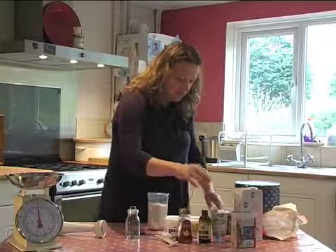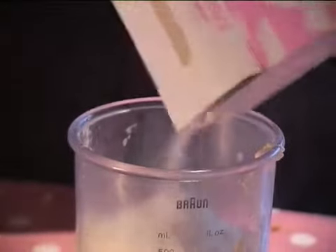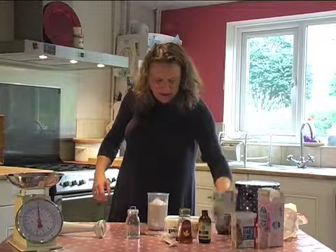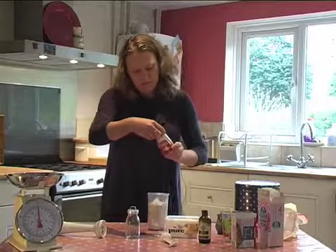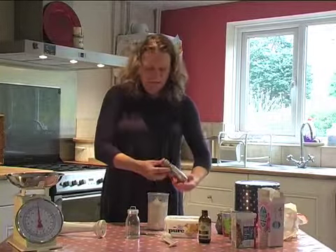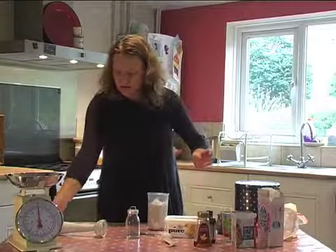Right — tofu, icing sugar. You can use any sort of sugar, about three tablespoons, maybe two to start with just to see how sweet it gets, because the tofu is not very sweet. And a little bit of Alpro soya single cream, or any cream, or you could use soya milk. Maple syrup — just a little bit because it takes the dry taste out of the tofu. And vanilla essence — a couple of drops of that. You can always add to it as you taste; that's the key to what it's going to be like in the end.